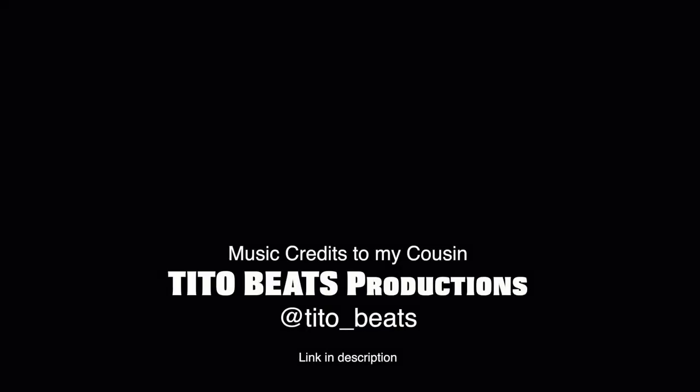And guys, if you're new to the channel, hit the subscribe button. Let me know in the comments what you thought about the cut. Smash the like button, all that good stuff, guys. Thank you guys. We're doing five videos a week.